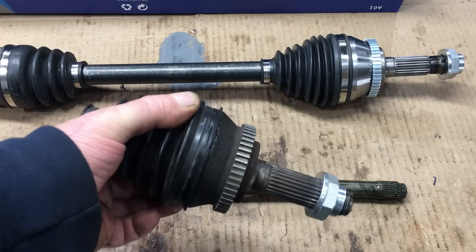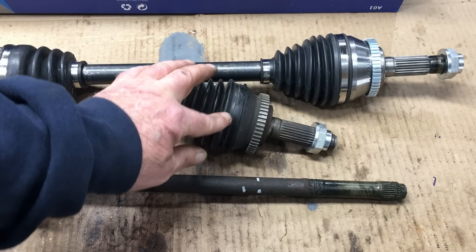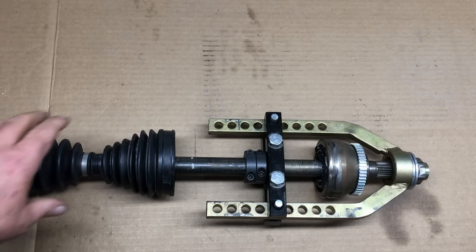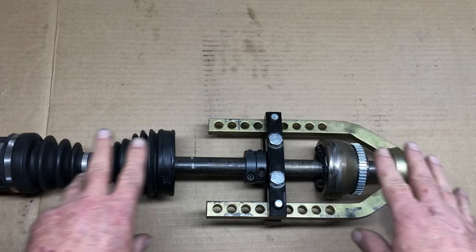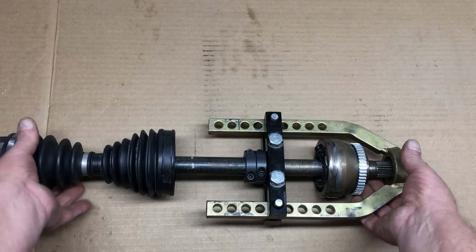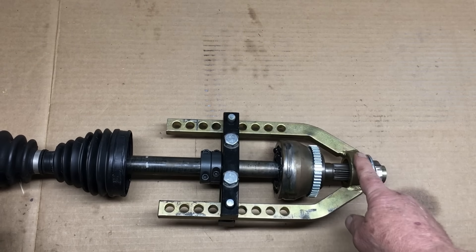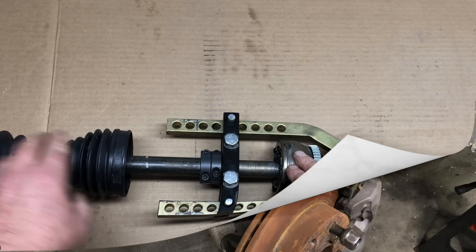The joint separator tool is what I used to take the original Honda axle apart. When I tried using that same tool on our first attempt to build an axle, things didn't go so well. We spent hours trying various things and finally just ruined the CV joint — it just wouldn't come off, and that's when I learned that some replacement axles are built that way. It sucks, but that's the way it is. So it looks like we'll have to build our custom axles with the CV joint still attached, and that's going to be tricky.